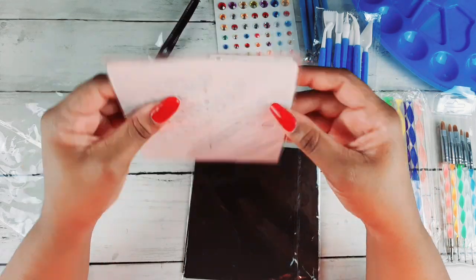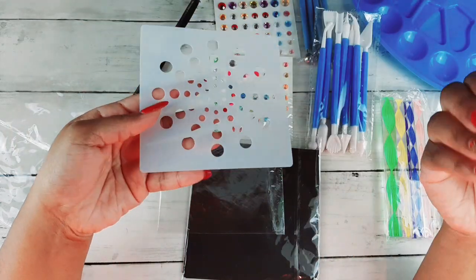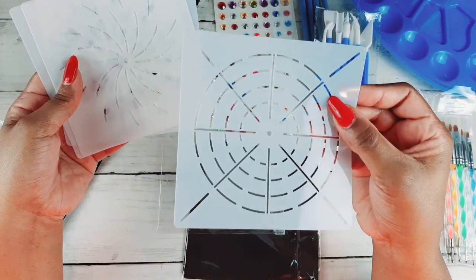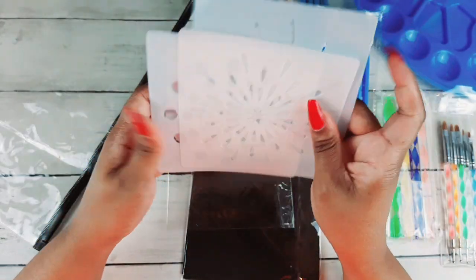Then you get these stencils that you can use in your coloring books to do backgrounds — you can make a circle background, a background with lines, a cute swirly background. There are a few different stencil designs, all very nice.